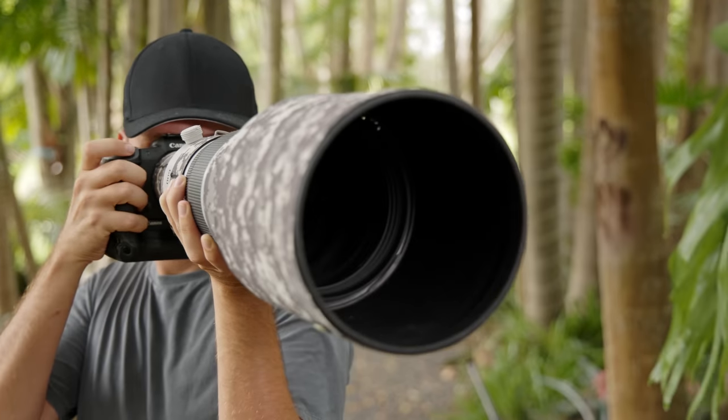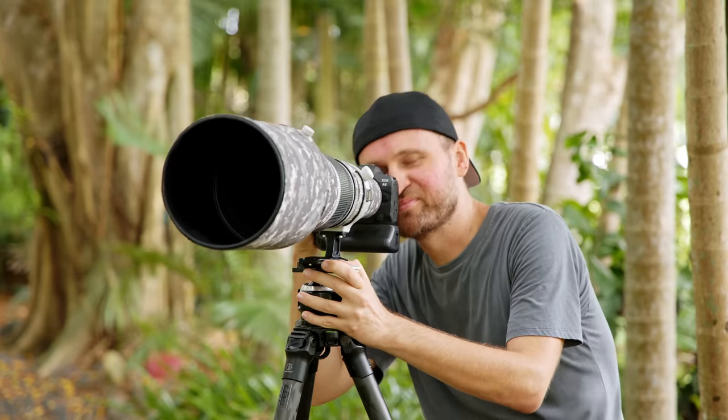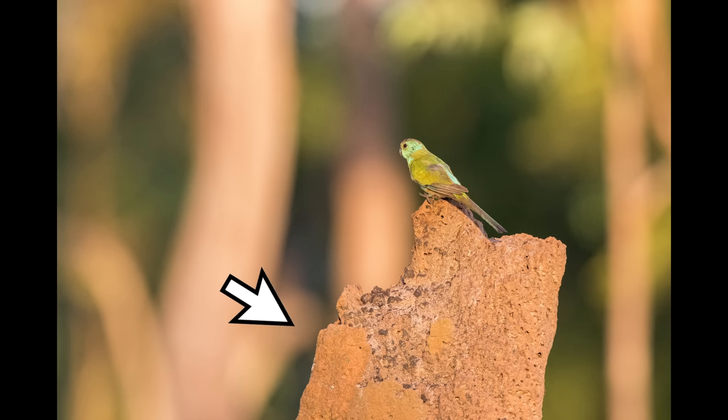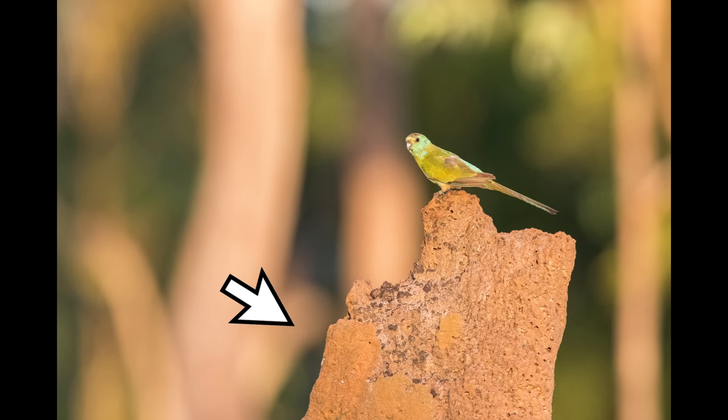When it comes to image stabilization, I would definitely give the edge to the RF version, followed closely by the EF version 3. One slight annoyance I have with the EF version 3 and RF version: if you use them with cameras with IBIS in the electronic shutter mode, they will give you strange wobbles in your pictures at times — almost like horizontal blurry lines going through your image, distorting it.